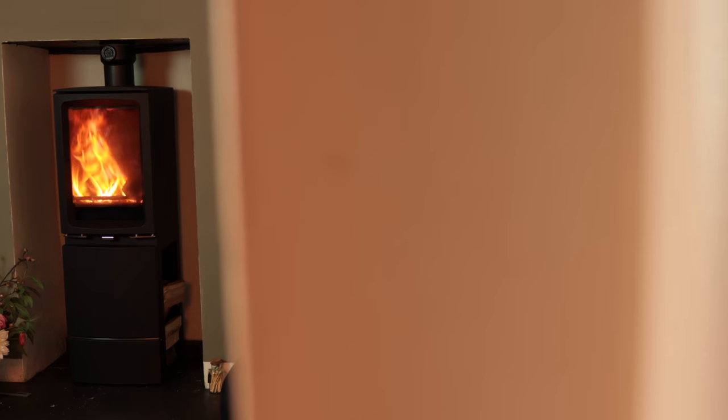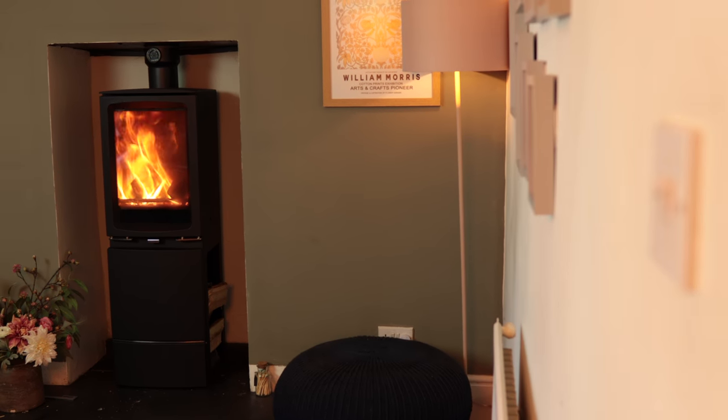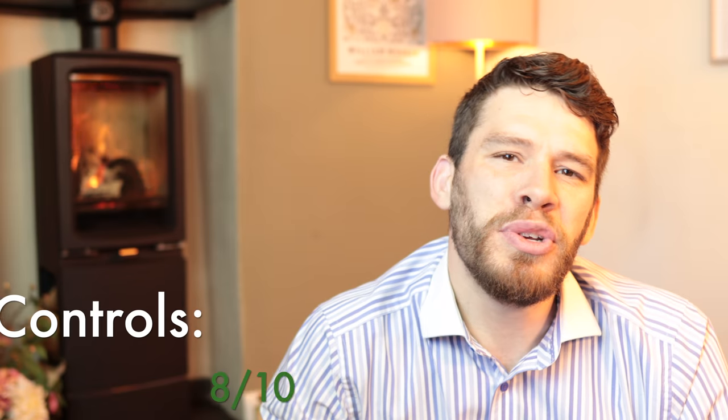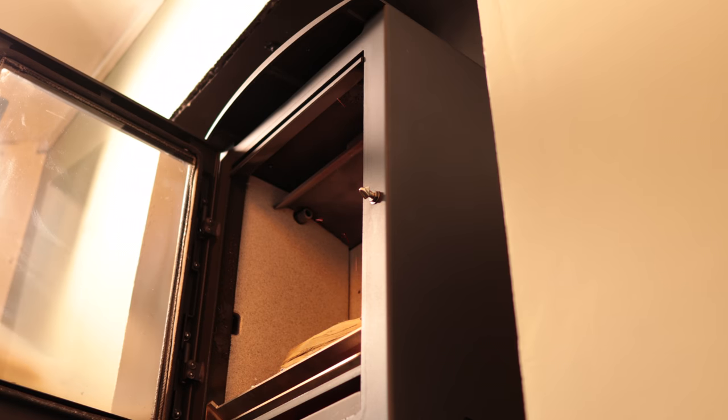This stove's focus is creating a really clean and contemporary look. Use it as intended and this thing blows you away. As long as you allow the stove to burn down properly, there's no issue with smoke coming out when you're reloading. But if you put a log on and wait a little bit too long, that log will start to create smoke and cause the problem.